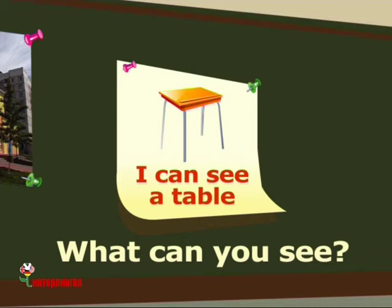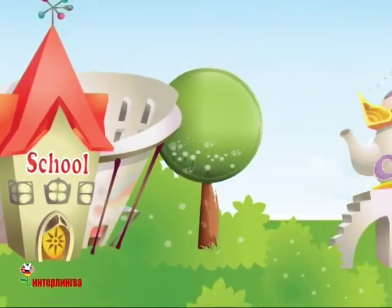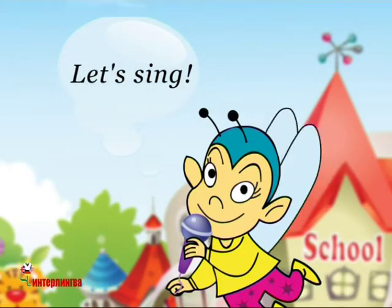I can see a clock. This is a teacher. This is a teacher. I can see a teacher. I can see a teacher. Let's sing.